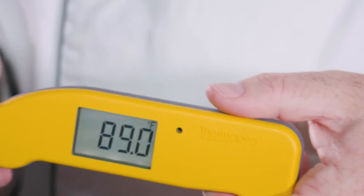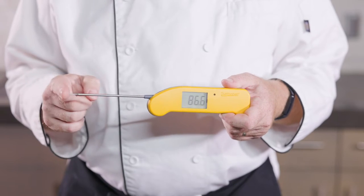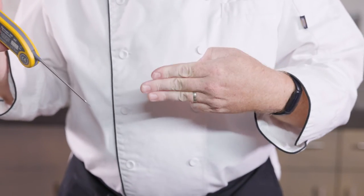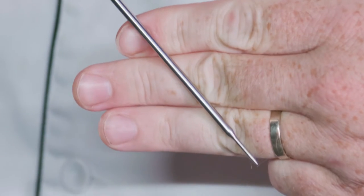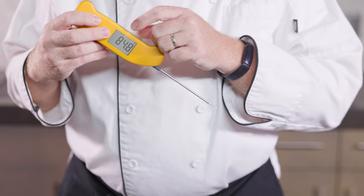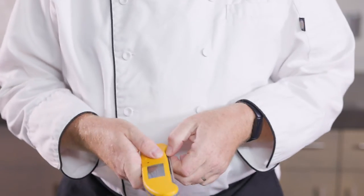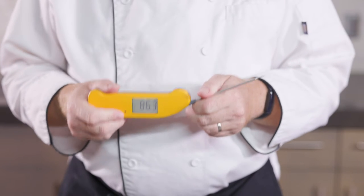What you need to do to find the temperature of your food is get that tip into the coldest part of your food. Food is only as done as its least cooked part, so you're going to be looking for your lowest temperature. So if this is a steak, I'm going to take my thermometer, insert it through the steak almost all the way, and pull it up slowly looking for the lowest temperature on my screen. It doesn't start at zero, because as soon as you open it, it starts taking the temperature of the room immediately, so it's always going to be taking an ambient temperature.